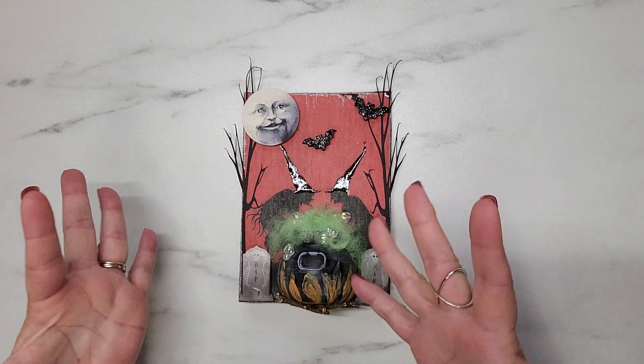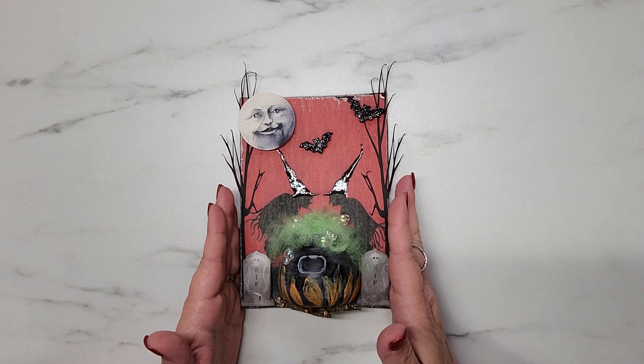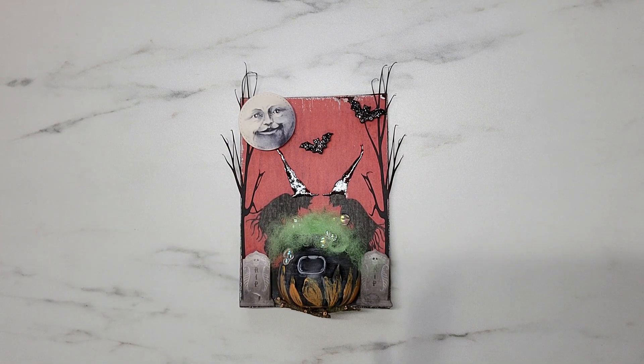I'm actually going to be giving this canvas away on November 1st! To enter for a chance to win, you must be 18 years of age or older, visibly subscribed to my channel, and also visibly subscribed to the other ladies participating in this collaboration — I'll put a link to their channels in the description box below. The last thing you have to do to enter is use the word 'batty' — B-A-T-T-Y — in the comments below. Just make up a funny or cute sentence using that word!